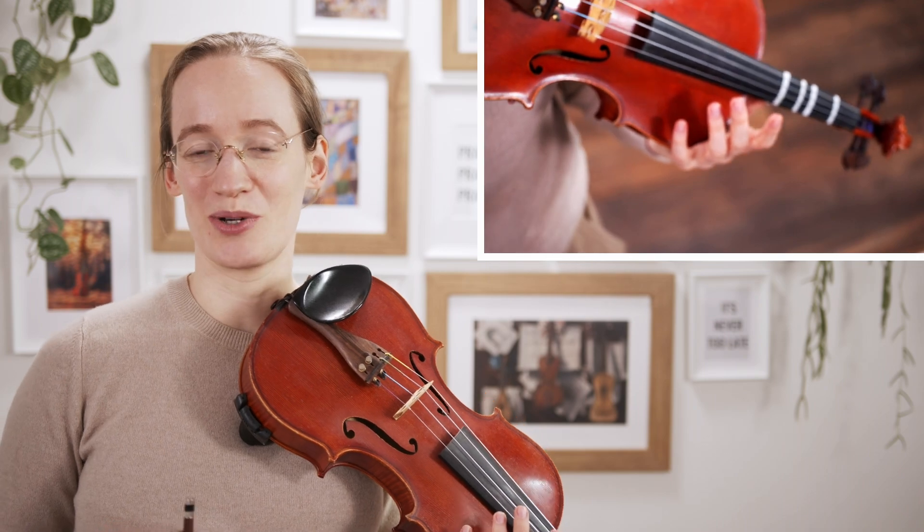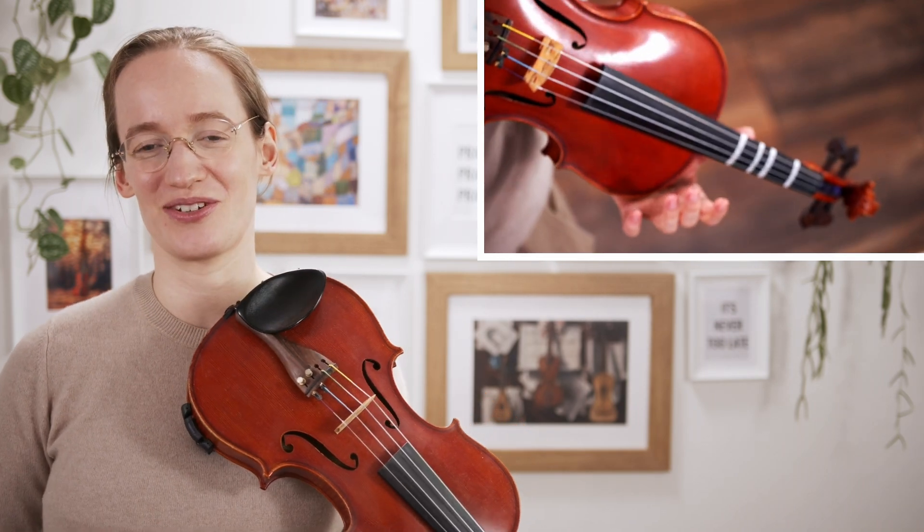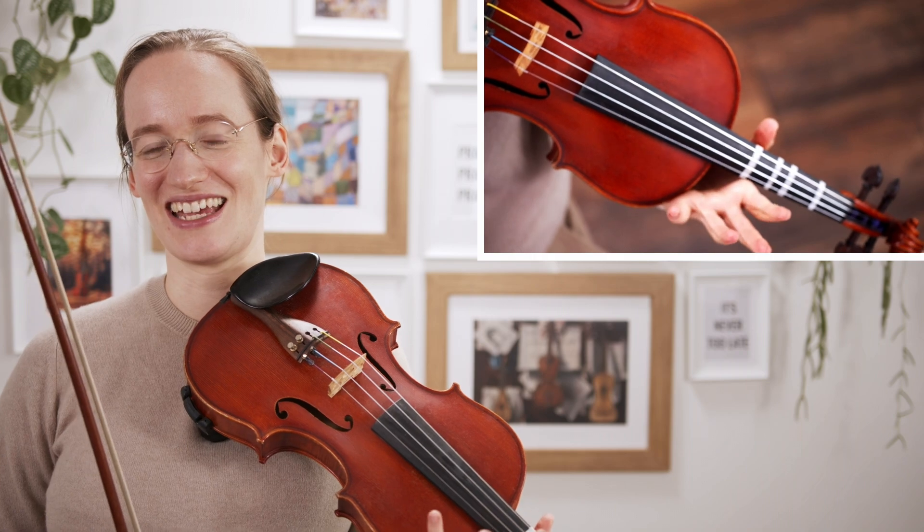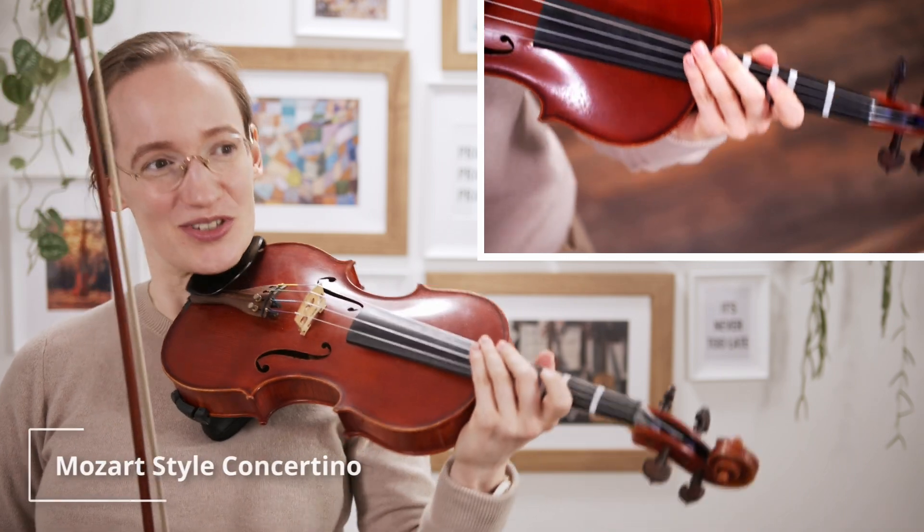The next concerto that I recommend to learn is great for people that love to listen to Mozart, but are not ready yet to play one of Mozart's concertos. This is the Mozart Concertino, and it is written by Millies. It really has a Mozart feel, and if I wouldn't have told you, maybe you would have thought that it was Mozart.